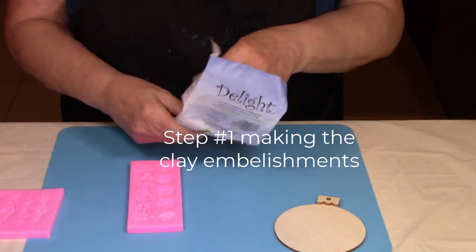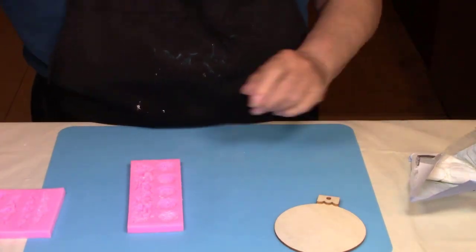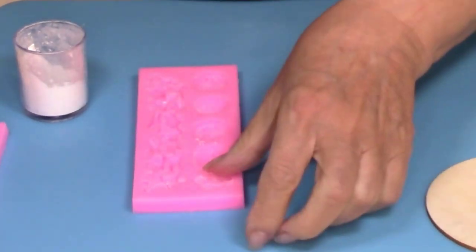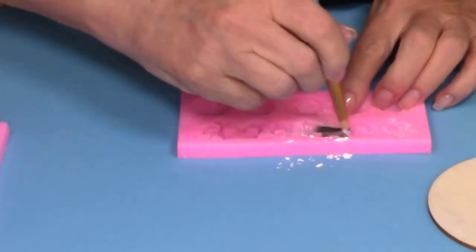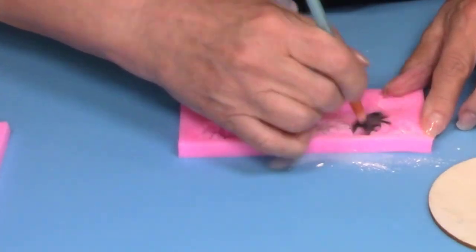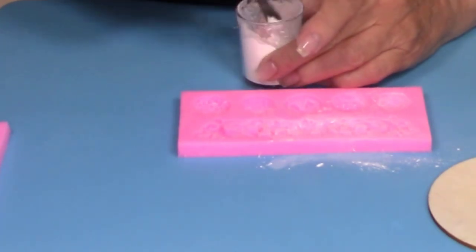The first thing we're going to do is grab your Delight clay and we're going to get started making all the little clay embellishments. Some of the smaller, more delicate items are a little bit difficult to get out of the molds, so I brush the inside of the mold with a little bit of cornstarch and that actually helps aid in getting it out of the mold.